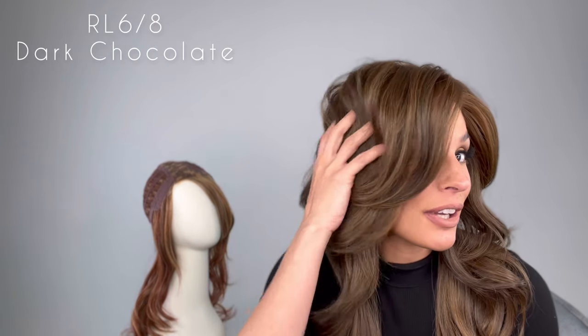Hey guys, welcome back to another show. I'm your host Roxy, and what a show I have for you today. I'm wearing one of Raquel Welch's new styles called Stroke of Genius in color RL68. It's a dark chocolate — take a look at how absolutely gorgeous the style and color is. It's a dark chocolate, a medium brown evenly blended with warm medium brown highlights, but look at all the body and the wave.